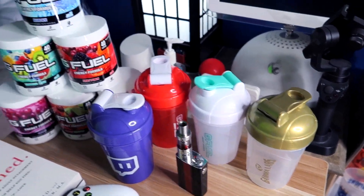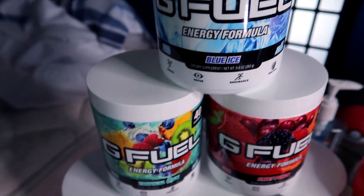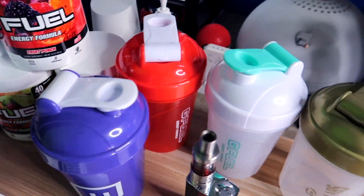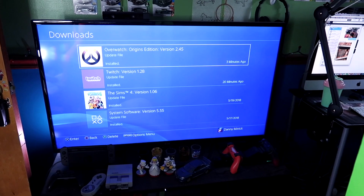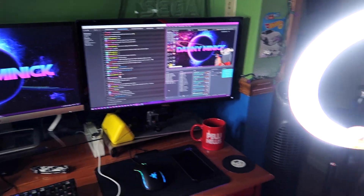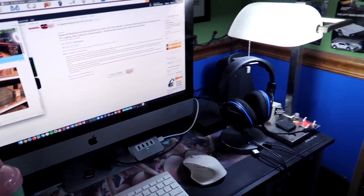I've got my G Fuel collection — my favorite flavor is Blue Ice, which is basically blue raspberry. I also have Tropical Rain, Fruit Punch, Cherry Limeade, and Golden Apple Pear, plus a million shakers. That's basically the whole setup. I'm currently updating my PS4 that I haven't turned on in months. What's cool about OBS is that I now just record the stream directly, then come over to the Mac and edit the highlights there.